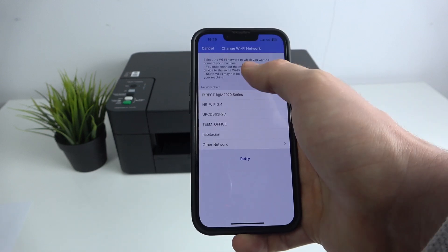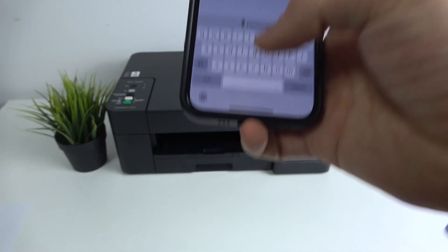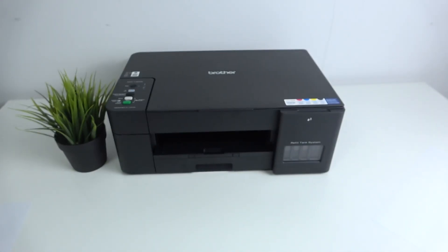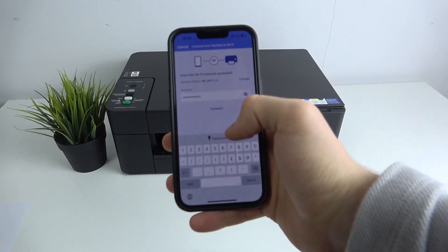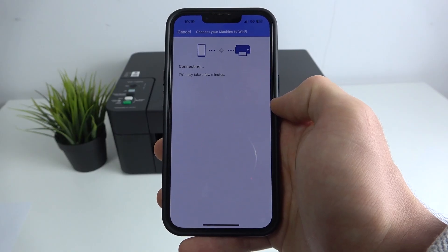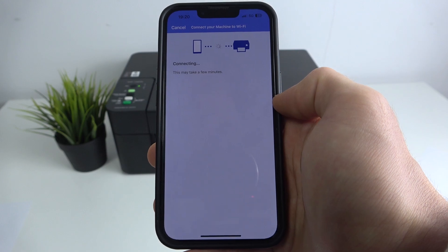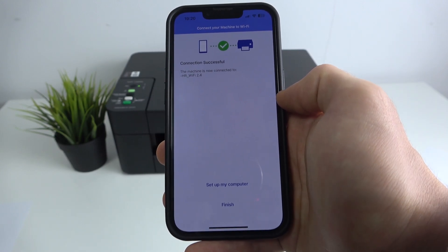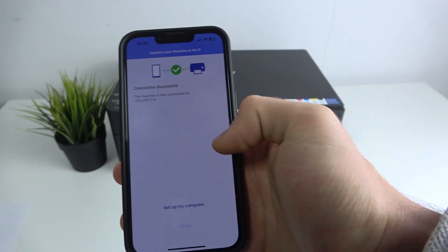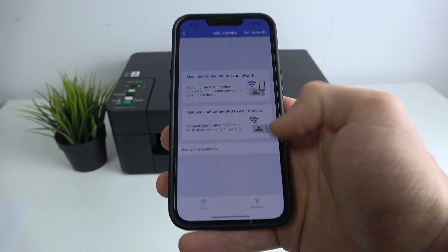Now we should connect our printer to the home Wi-Fi network — the one we want the printer to use. Select your network, enter the Wi-Fi password, and click Connect. Wait a while — connection successful! Click Finish and now we are connected to our printer.